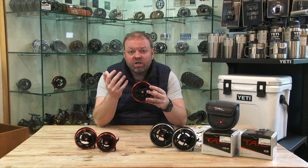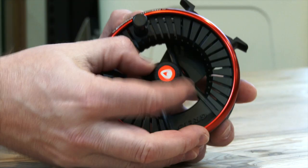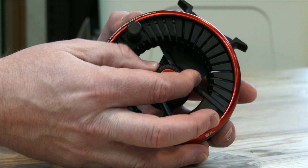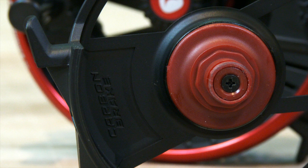Being die-cast, they are a little bit cheaper than a fully machined reel, but this is their range-topping version. It has an integrated reel seat, the same as we saw on some of their other models, and a housed spool retention knob. Just simply undo that and you can slide the spool off — inside you'll see the sealed disc drag system, the carbon fibre.